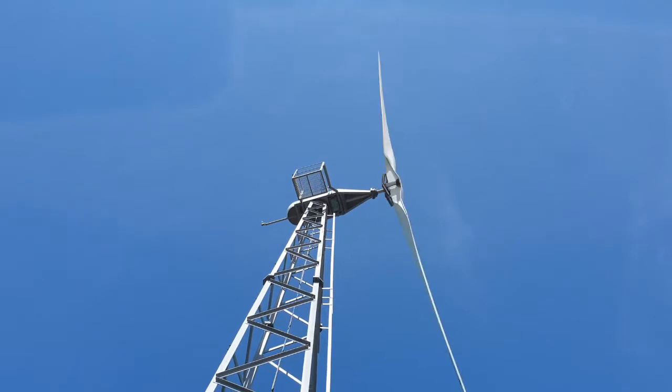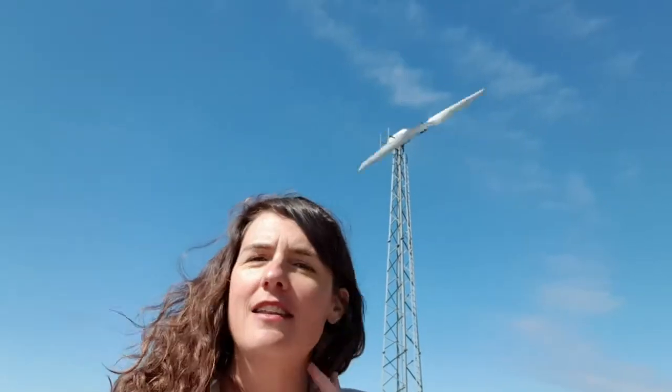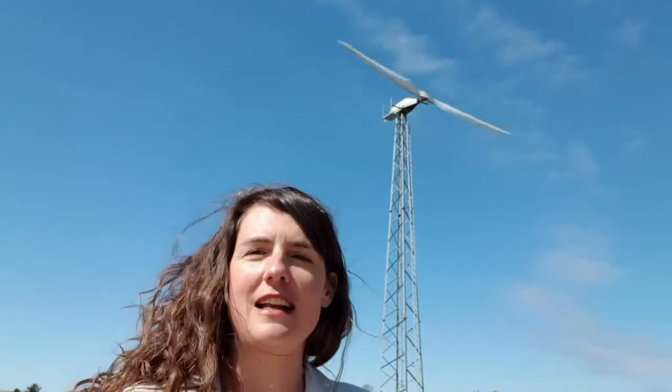The feature I want to talk about today is the fact that the blades are located downwind. You can see from the direction my hair is blowing that the wind is coming from behind me, and the blades on this turbine are actually located on the downwind side of the tower. The advantage of putting them on the downwind side is that if there's a strong gust of wind, the direction that the blades are going to bend is away from the tower — so you know it's never going to hit the tower.